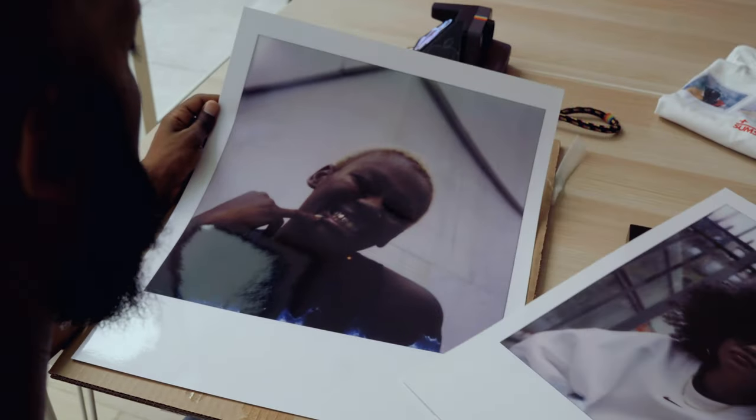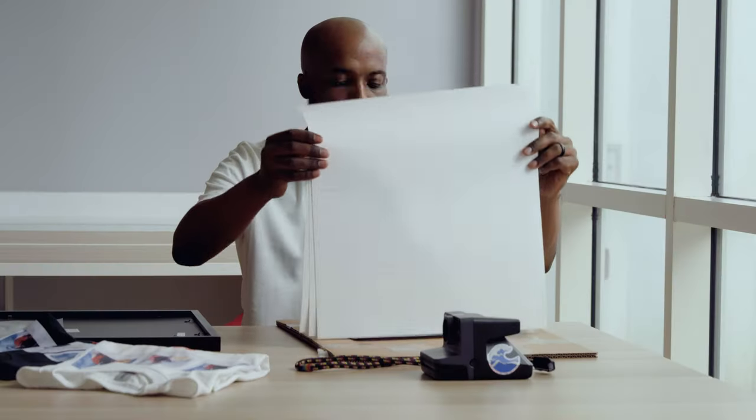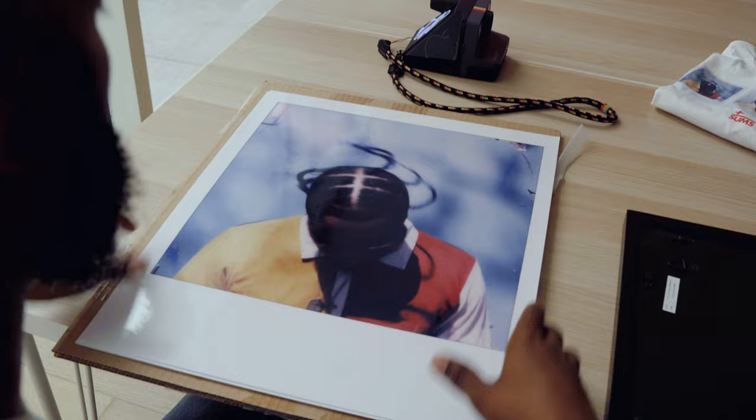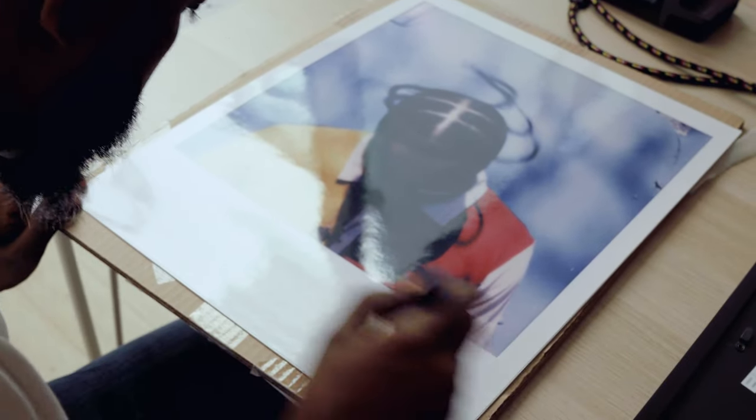When I frame work, I usually matte the images and add a border. It makes me cringe when I see work floating in the frame, especially when it's an artist I like — a bad presentation devalues the art. Polaroids have a unique frame around them already, so there's no need to add a mat unless that's just your thing.